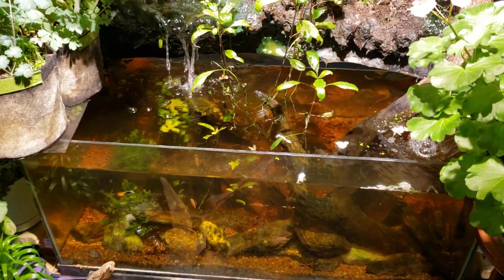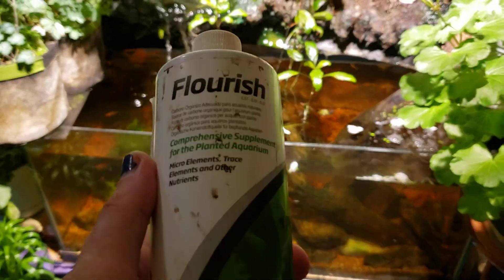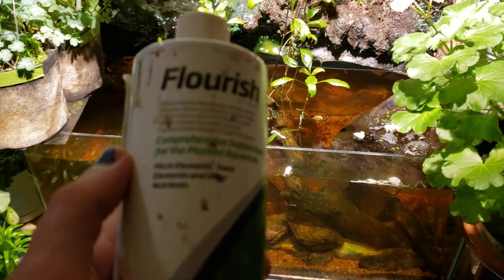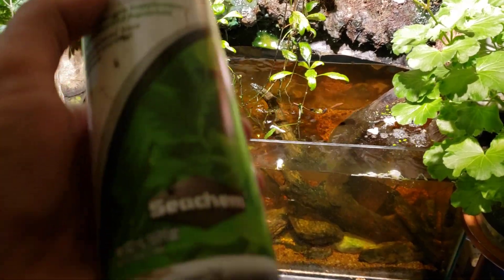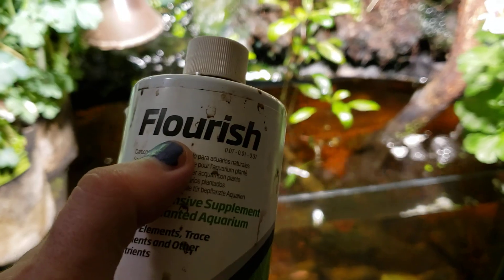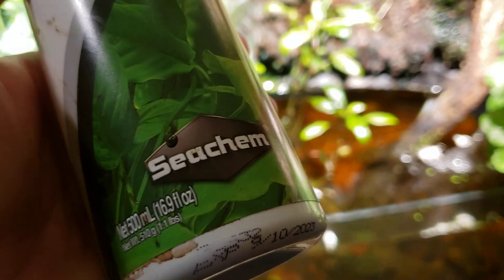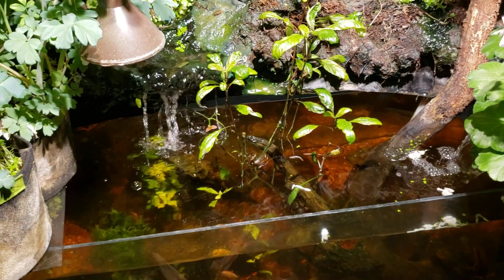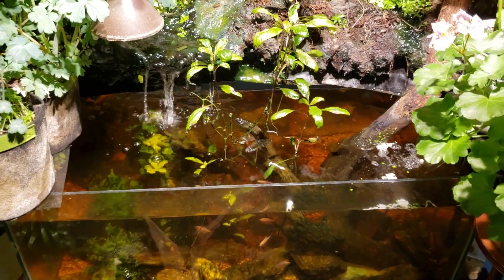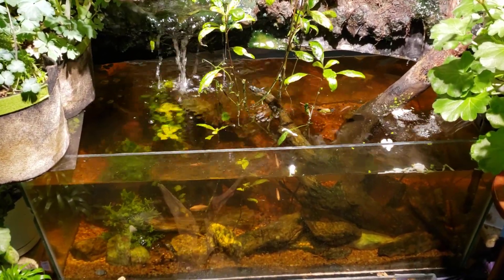So when I talked about this tank in the last video, I talked about dosing it with this as a trace mineral supplement. I think what I was doing was confusing the name 'Flourish' with the brand name 'Seachem,' and what I was saying was 'Flourish Excel' rather than 'Seachem Flourish.' Seachem is the company that makes the Excel product — the glutaraldehyde, the liquid carbon — so that's where the confusion came in.